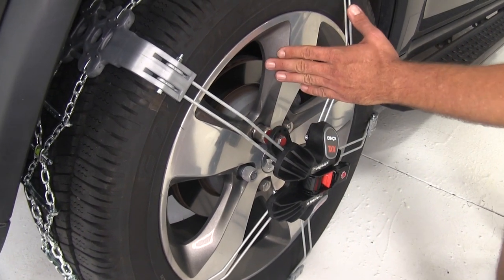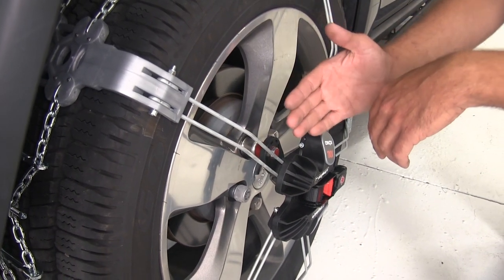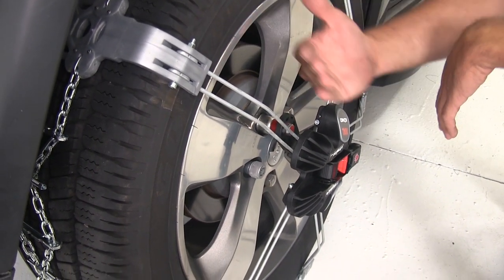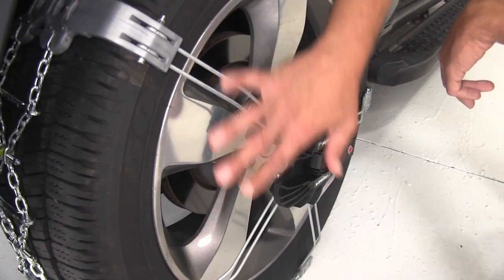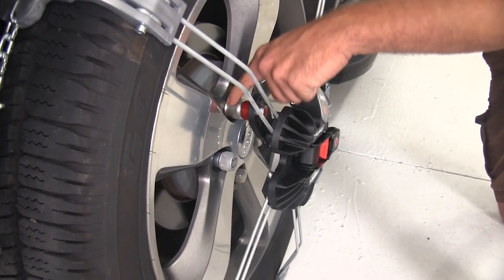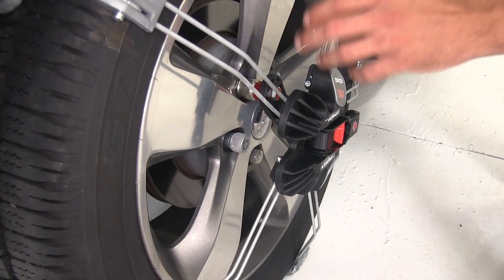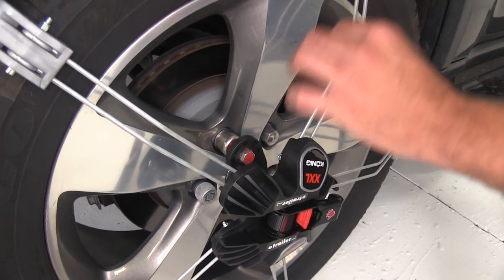On our Grand Cherokee here, these are very nice rims and we don't want to run the risk of anything making contact with those that might do damage. You can see the way they arch out here - we have zero rim contact whatsoever. Our anchor point is going to be right there on that lug nut, so it's going to be ideal on aftermarket rims or any type of rim that you're concerned about.